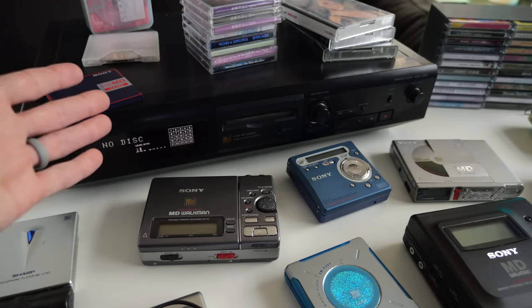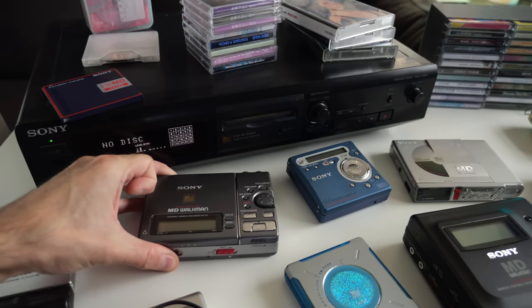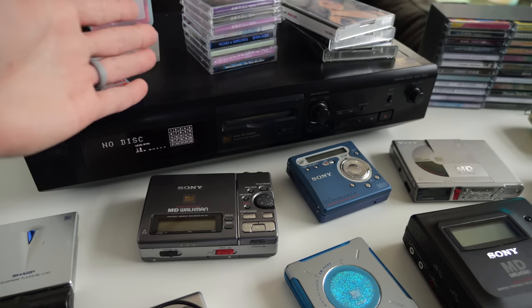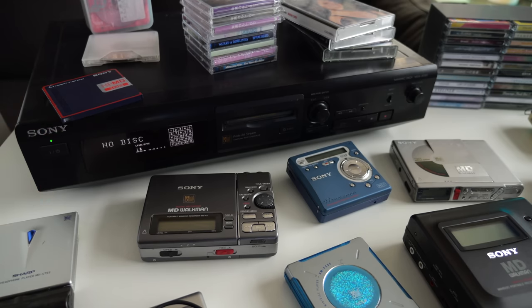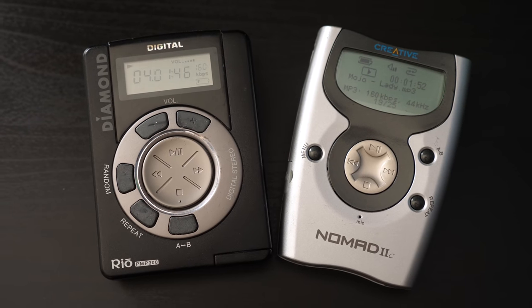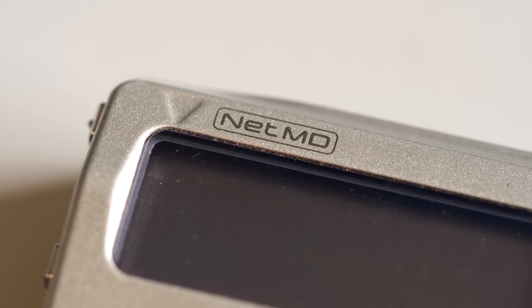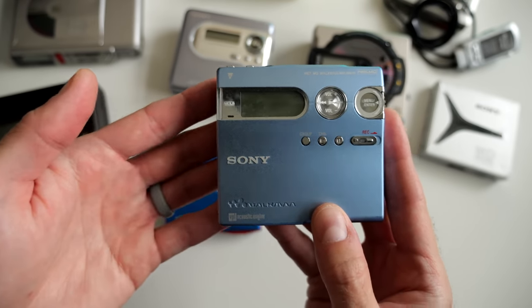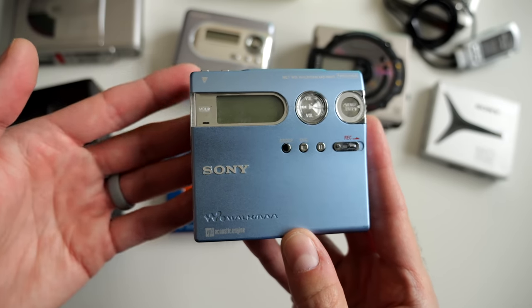Some people actually like that real-time experience. So if you're interested in getting the full Minidisc experience, looking at an older recorder can be a really good way to not only get that experience but also save some money. That said, a lot of people these days are kind of impatient, and if they want to get into Minidisc it's to listen to newer music. Thankfully, in the late 90s, Sony came out with an evolution to this format called NetMD. Along with NetMD came a new format called MDLP — Minidisc Long Play — which got you more runtime out of a disc than just the standard 60, 74, or 80 minutes.